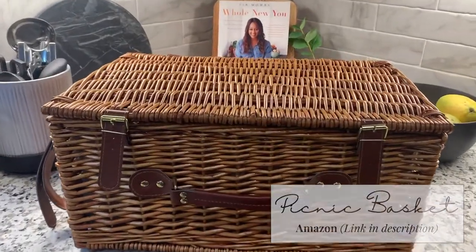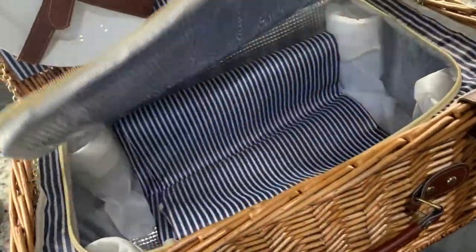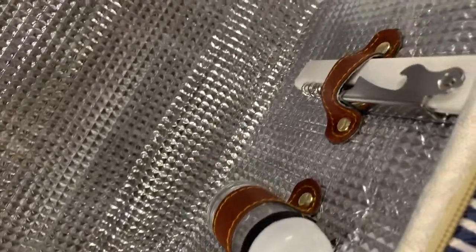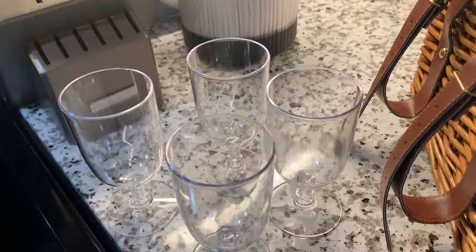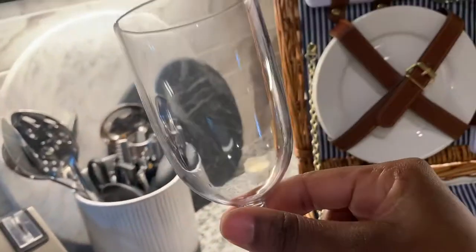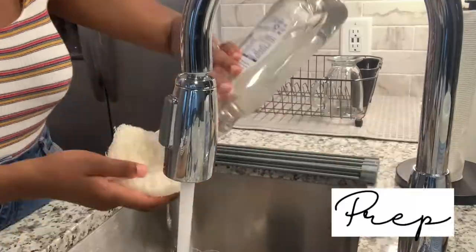Is it really a picnic if you don't have a picnic basket? My husband purchased this one from Amazon. Usually we would just throw everything in a bag, but if you want to elevate your picnic experience I would definitely recommend purchasing a picnic basket. I love that this one is insulated and comes with everything you need — knives, forks, plates, glasses — so I really think it's a good investment.